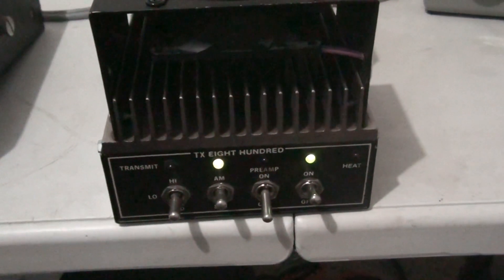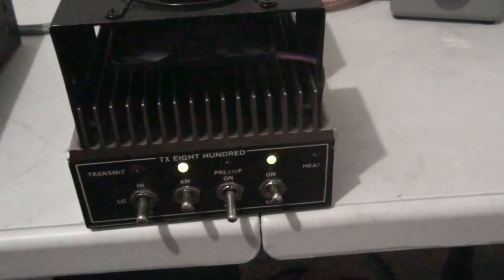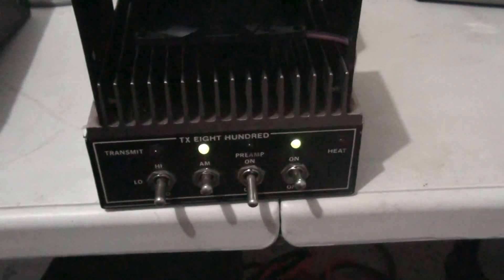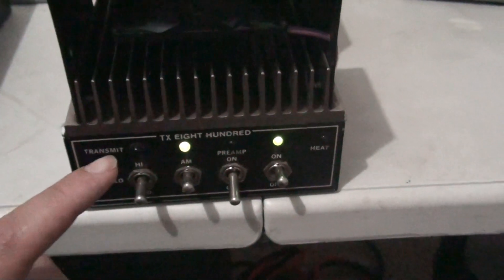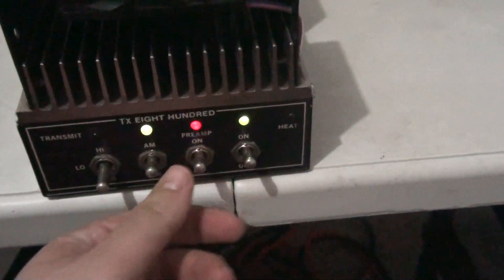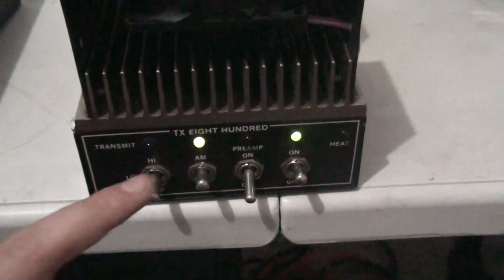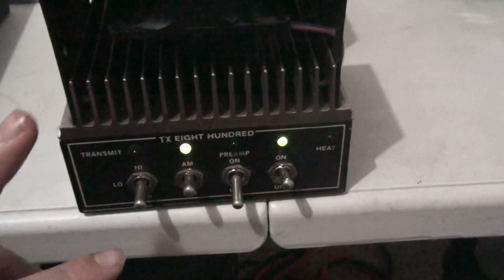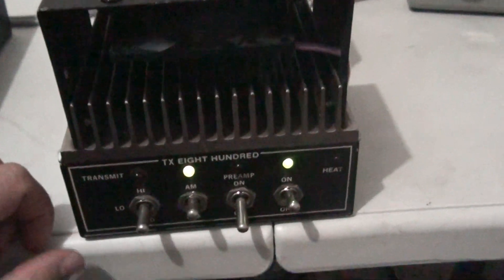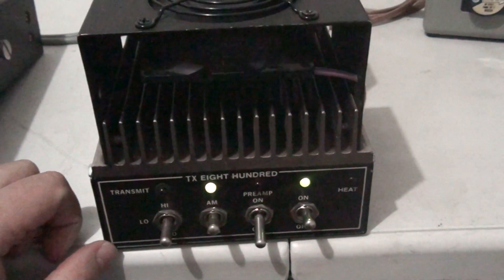It does have Toshiba 2879s in it for those interested. The preamp is kind of so-so — makes very little difference, if any at all. AM and sideband works of course. The preamp does work, but it makes a very minimal difference. The delay works on it — high, medium, and low. This is just a beast of an amplifier and doesn't have a huge footprint for a one-driving-four. Very good talking amp.